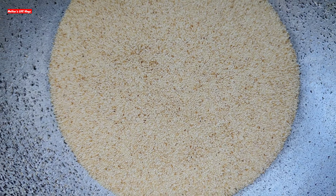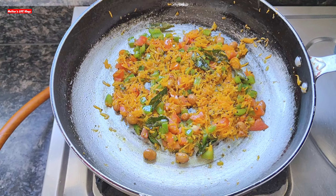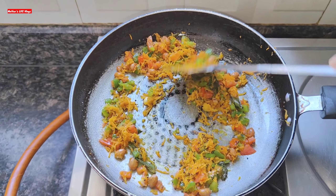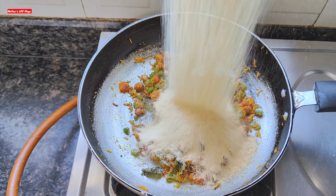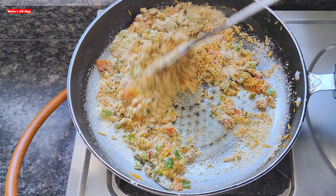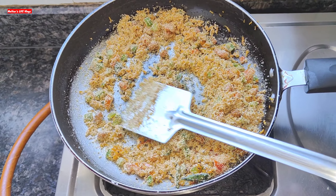We will stop the gas and let it cool. When the water is ready, we will add water and mix it well. We don't need to over-mix — simply add water in intervals of about 30 seconds, mixing as we go.